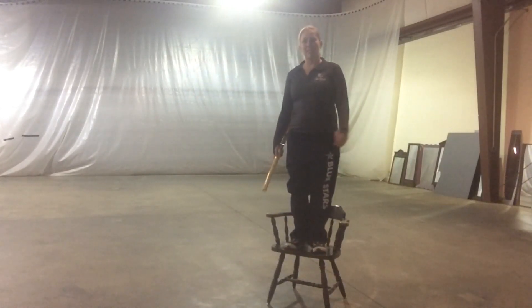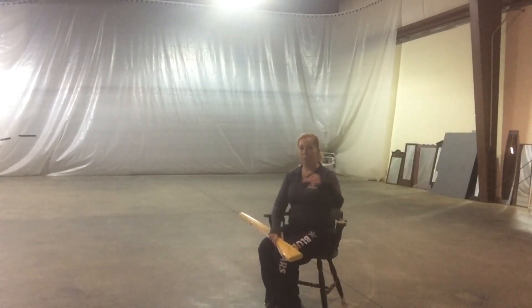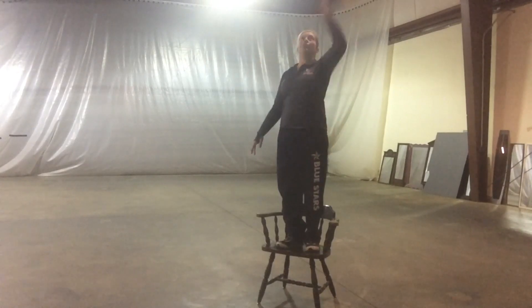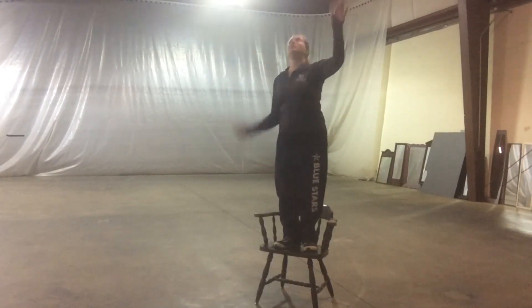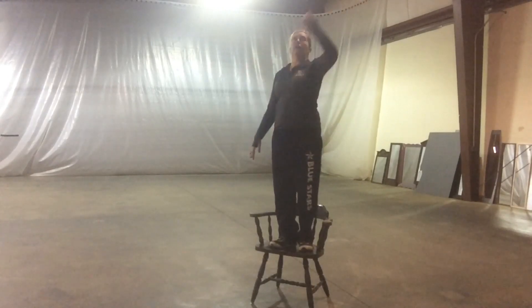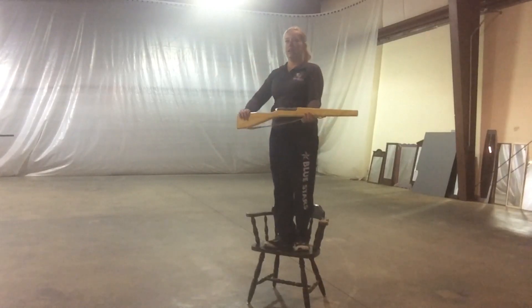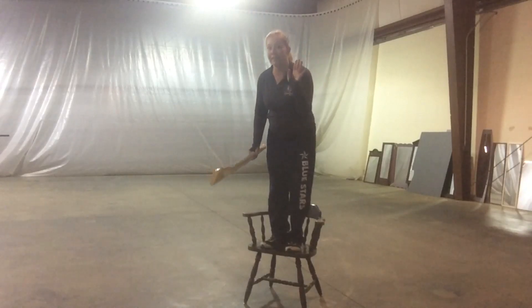First, practice stepping down and sitting without pushing the chair forward or back. Next, practice your toss from up on the platform. I want a quad so I'm gonna try a triple, and think about the fact that it's gonna be coming down lower. You might notice that I plié with my knees a little bit because I'm already thinking about catching it down here. Then you're going to toss, and after the rifle is completely out of your hands, that's when you step down and sit as you catch.